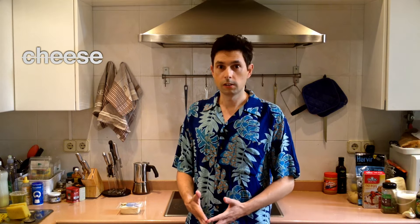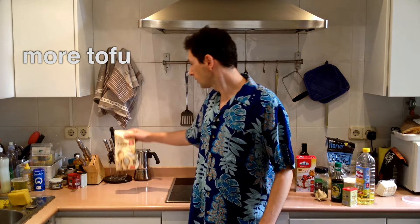Chilli pepper — yes. Cheese — we don't have any cheese, so we will be using more tofu. And finally, flour — we have it. So we have almost everything except for some of the main ingredients.